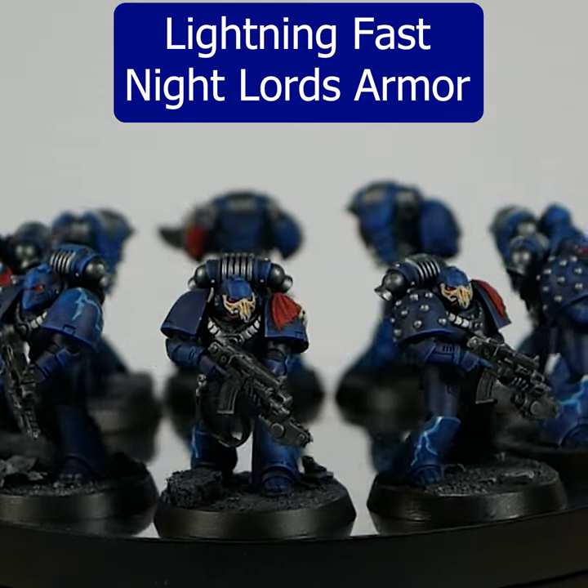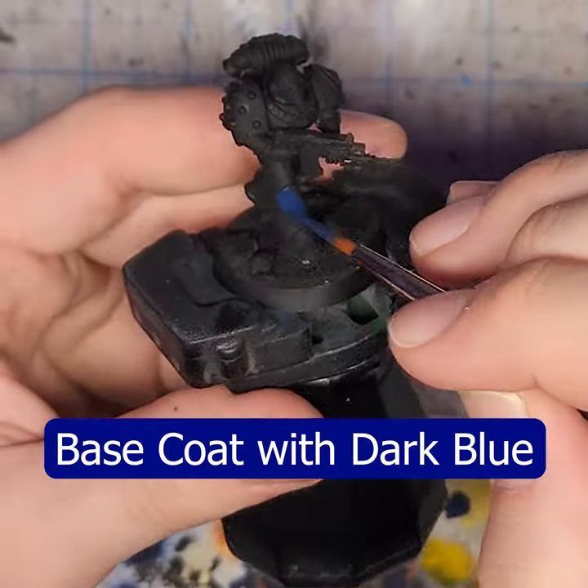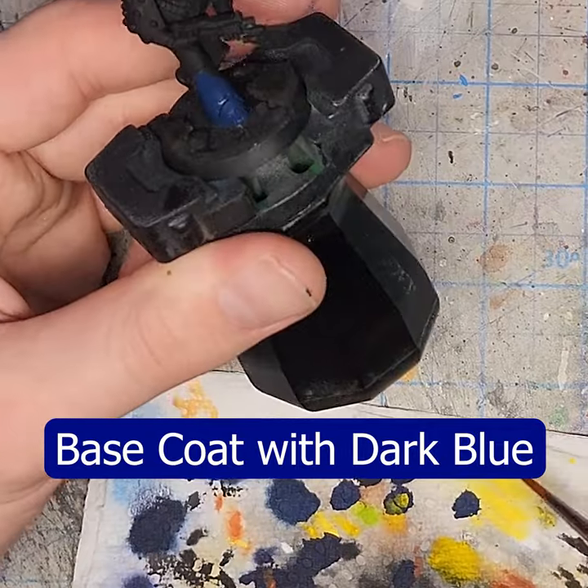That's how you paint lightning-fast Night Lords armor. Start with a solid base coat of your favorite dark blue paint.